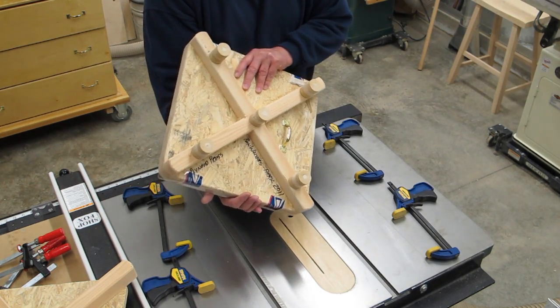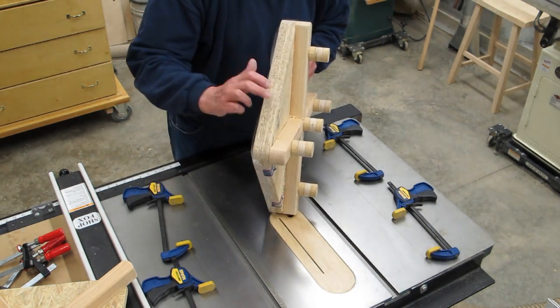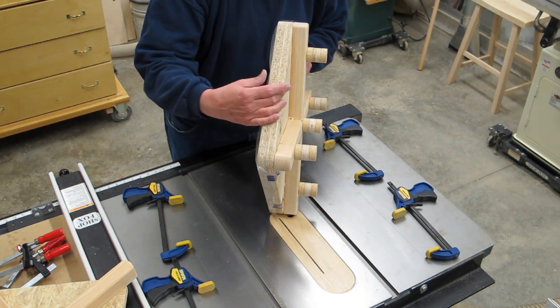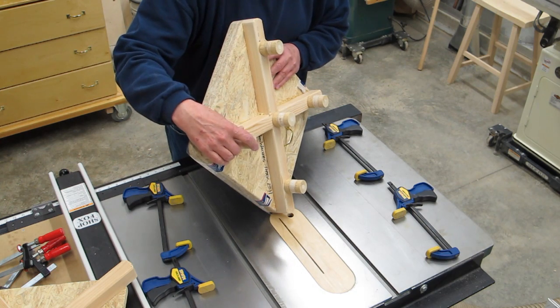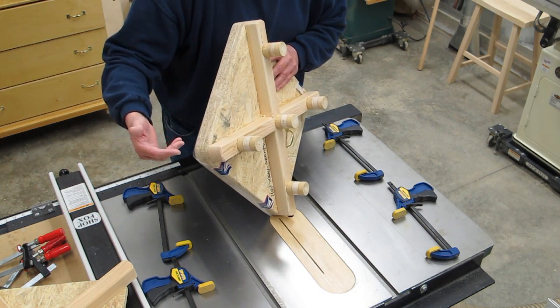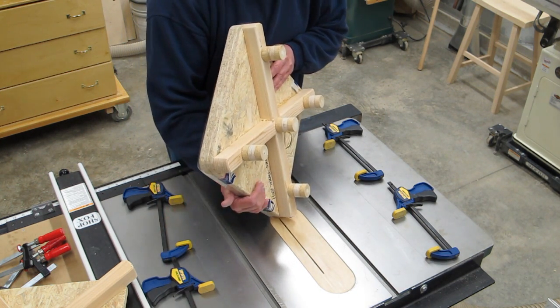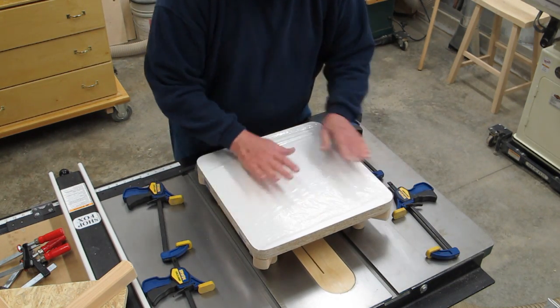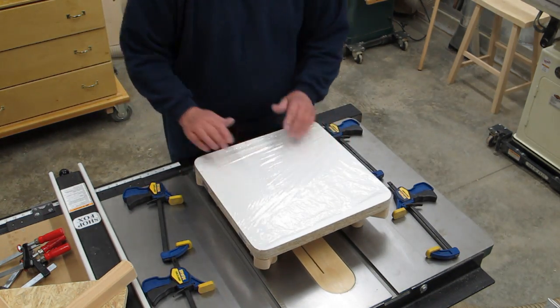This is a gadget that I made. This is actually a piece of Vantek — it's a particle board laminated to it. I put these feet on here to get it up off the table, which makes it a lot easier to apply the clamps. You'll see that in a minute. There's some saran wrap on top here to keep glue from sticking.